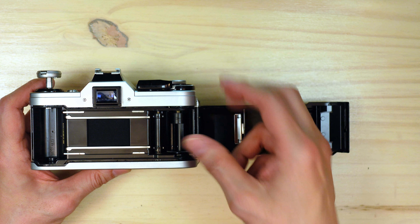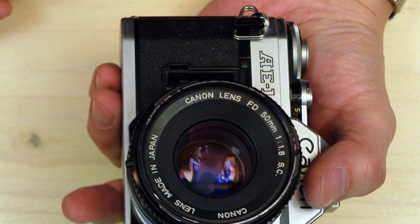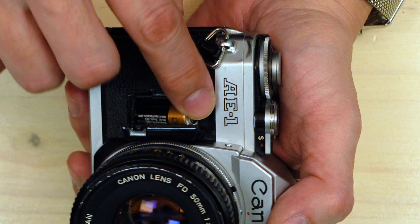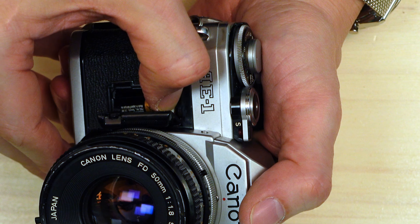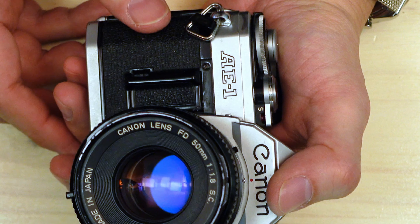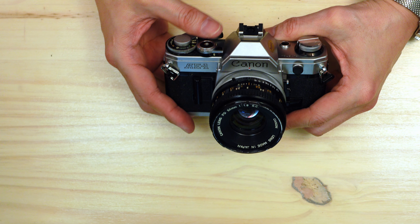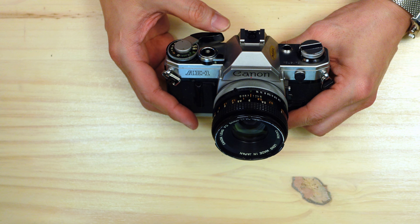Shutter speeds ran from 1/1000th of a second down to 2 seconds, plus B. Let's pop in a battery quickly so we can release the tension on the shutter. This is your battery chamber — to open it, you simply push inward and then lift up. There's a little drawing of a battery showing you which way to orient it, so the plus side is up. The easiest way to insert the battery is to put the negative side in first, push down toward the bottom because the contact point is spring-loaded, and then the top will slide in. Always use a lithium battery, not an alkaline battery. With the battery in the chamber, you can now release the shutter.